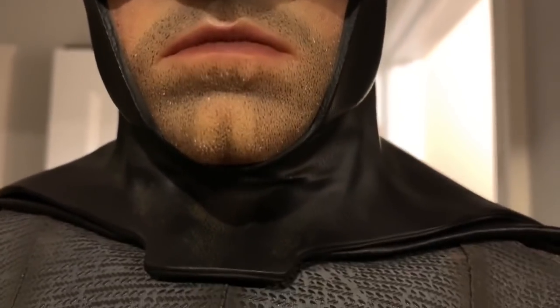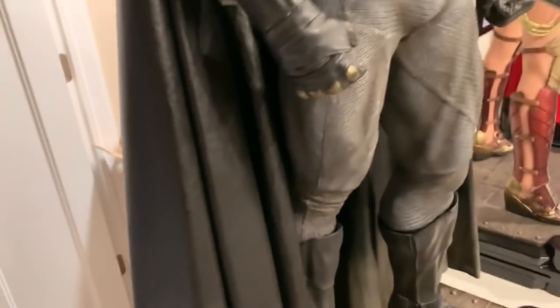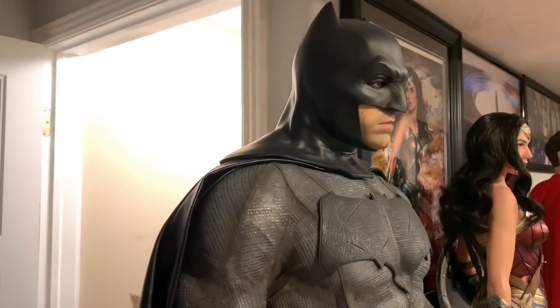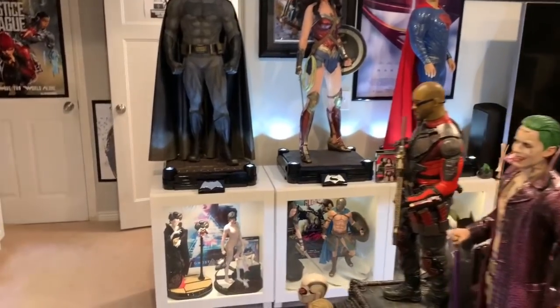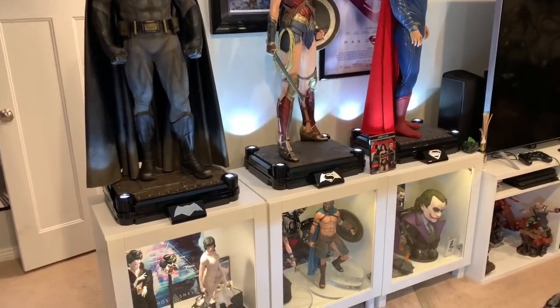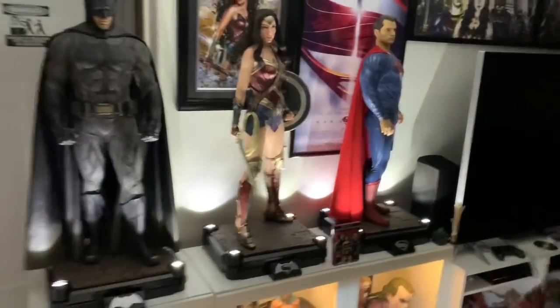Check out that portrait — I'll do close-ups in the full video review. Those white spots, I'm very confident, should not be there. I need to get my duster. Before we jump into the review, let's check out the light-up feature. I have the light-up set for all three statues and on the cabinets below. These light-ups are quite cool — they just shine up on the statue, very museum-esque. I'm going to turn off the lights so you can really see how cool that light-up feature is.